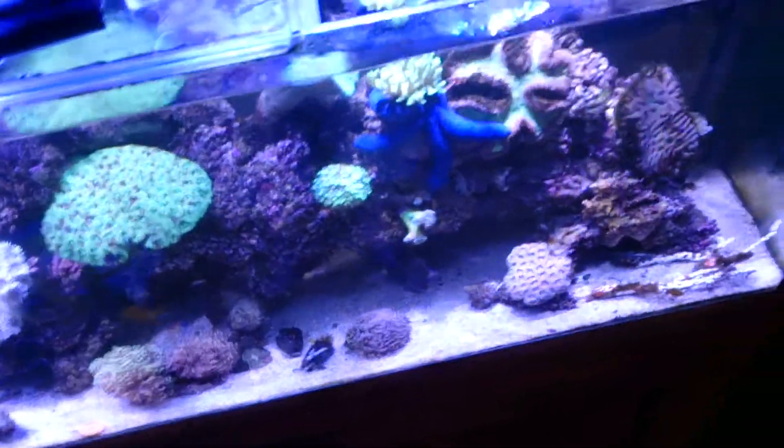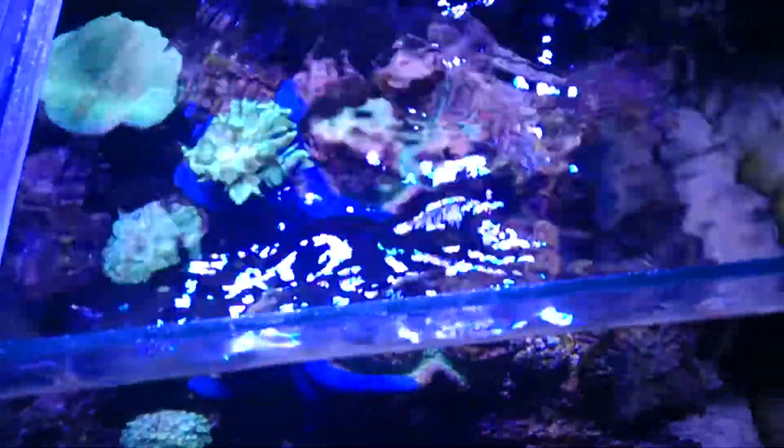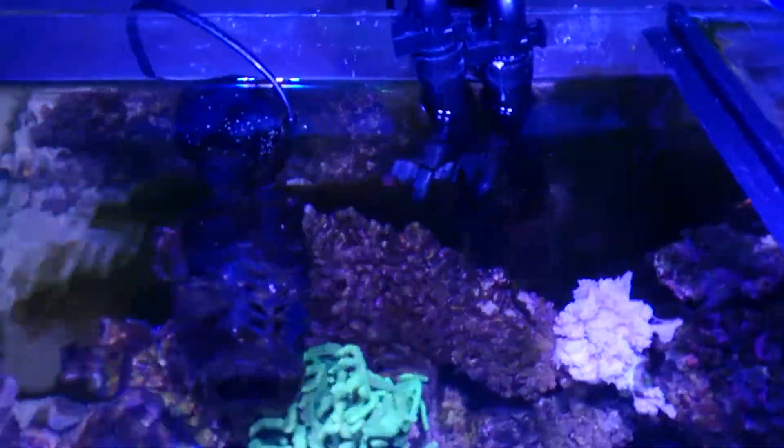It can lead to the demise of some fish. So what you're looking for is very good surface agitation where the surface is getting well broken. It's really important with any canister filters you've got that the return of the canister filter is severely breaking the water like this.